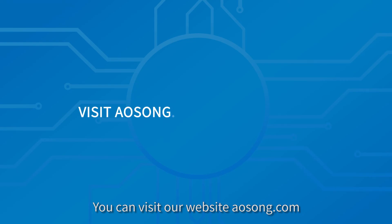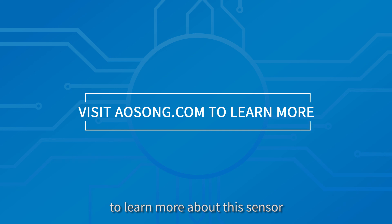You can visit our website awesome.com to know more about this sensor and other awesome solutions.